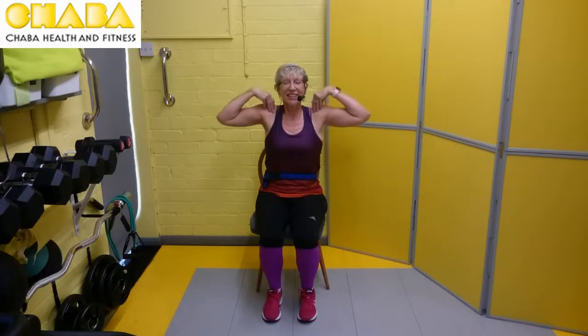We can make that a bit bigger. Hands on the shoulder — we're going to draw little circles with our elbows. Join with me. And round — one, two, three, and four. We're going to go the other way now. And count down — four, three, two, and one.